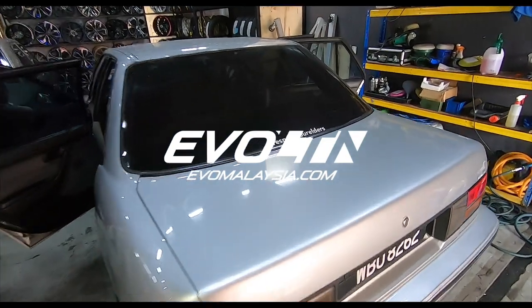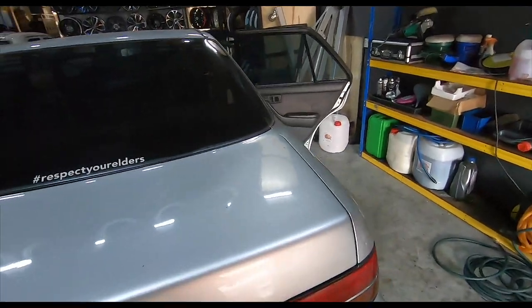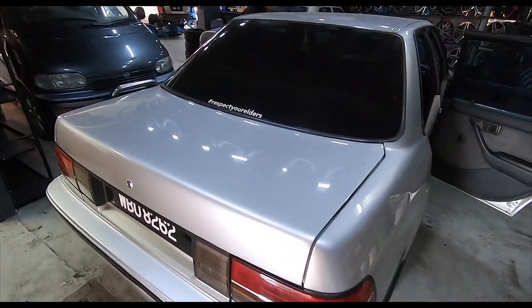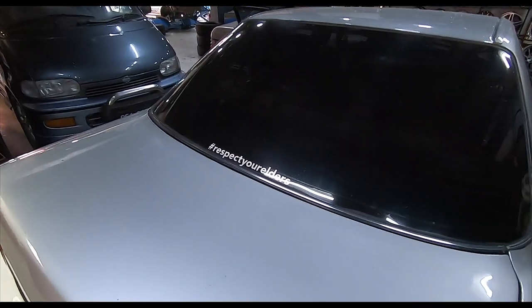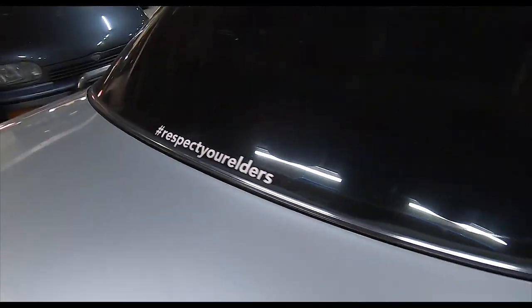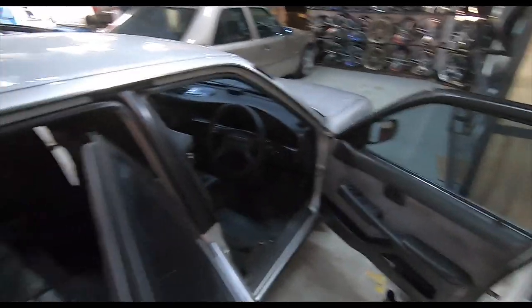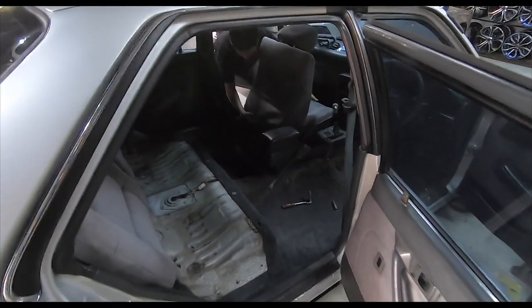Howdy folks, we're back again at Kenzone and yes, the Corona is getting put back together as far as its interior is concerned. This car has got my 'respect your elder' sticker too. The last to go in will be the driver's seat, but now the other seats are going in.